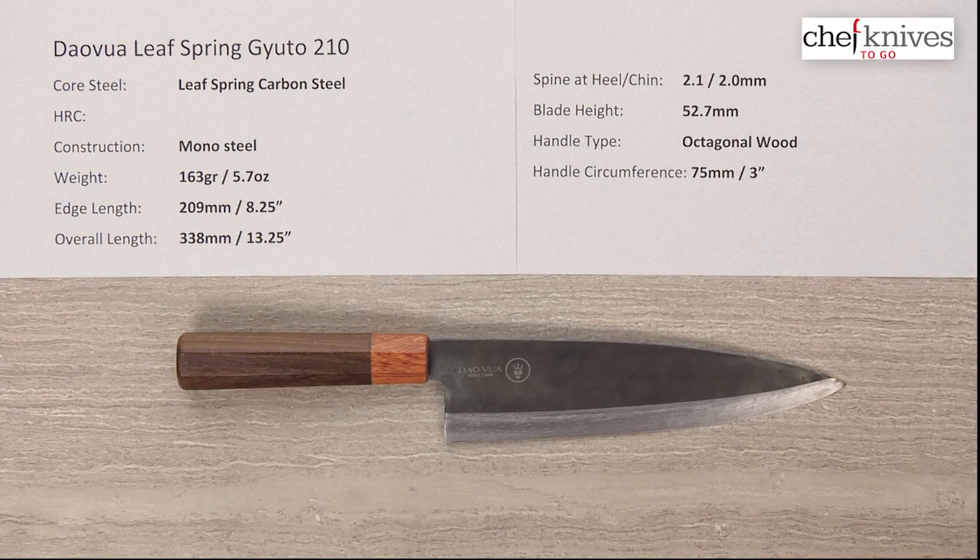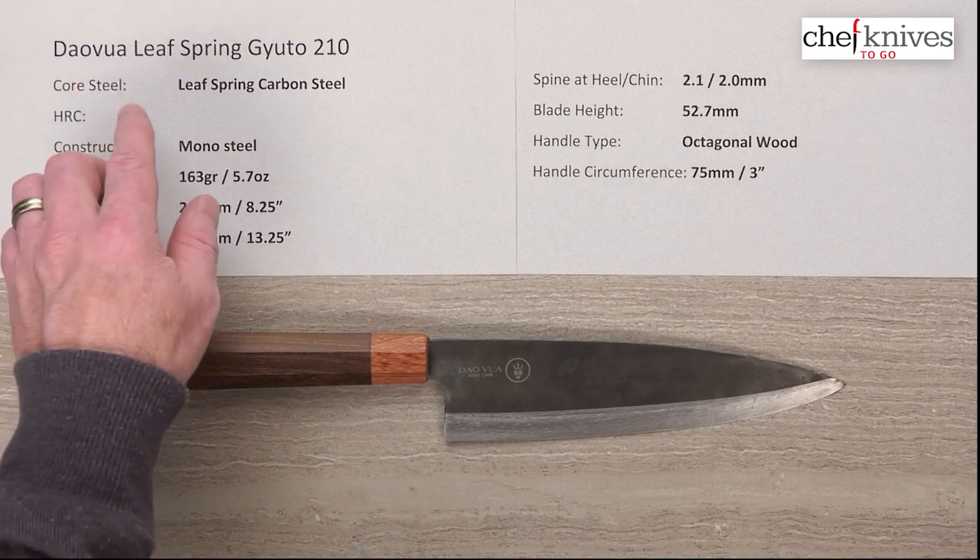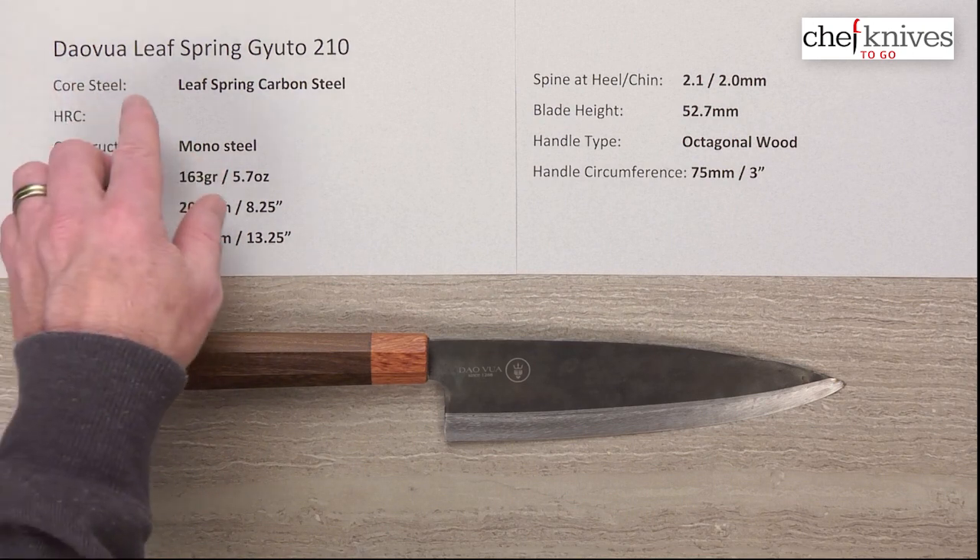Welcome to another Chef Knives To Go Quick Look product review. I'm Steve Gamache and what we have this time is a unique knife — unique in a number of ways. This is, and I'm probably going to mess up the pronunciation, but this is a Dao Voix. It's made from a truck or vehicle leaf spring.